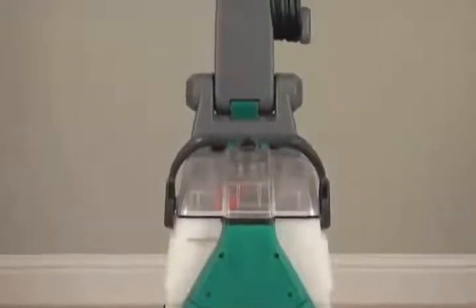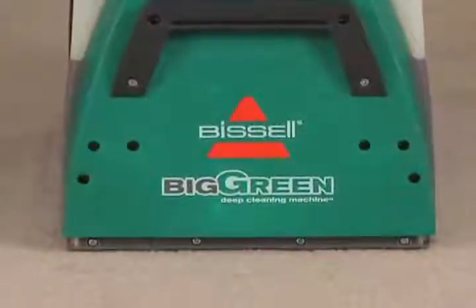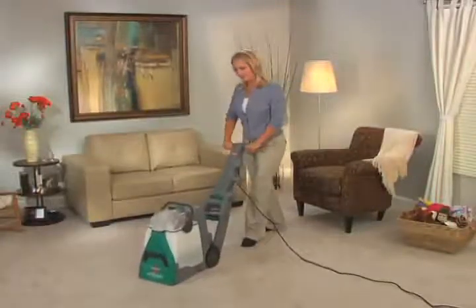When you need the best possible results and commercial-grade durability, the Big Green Deep Cleaning Machine is the deep cleaner for you, giving you the best possible clean without the hassle of renting.